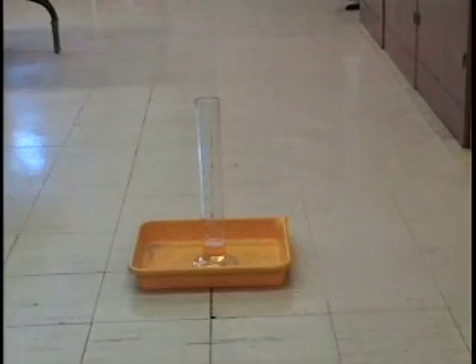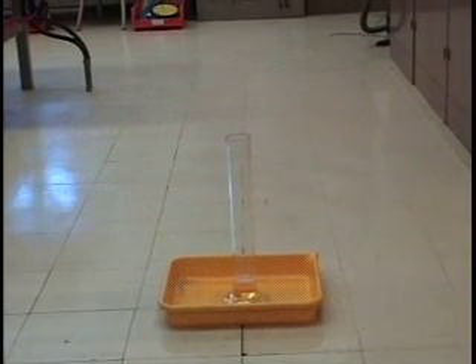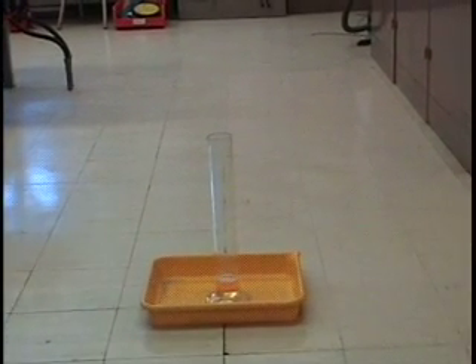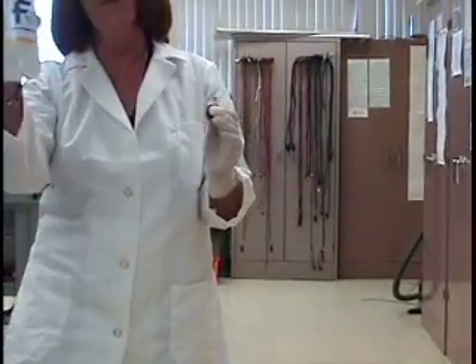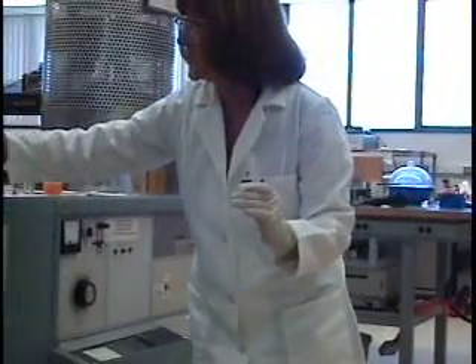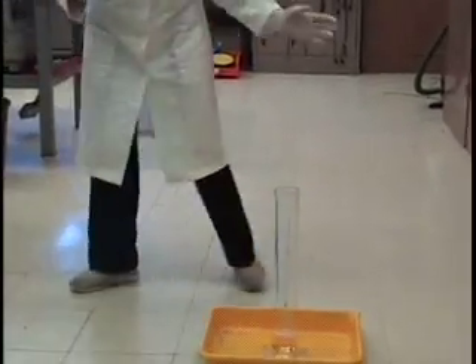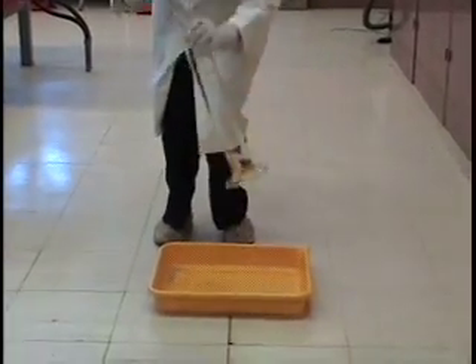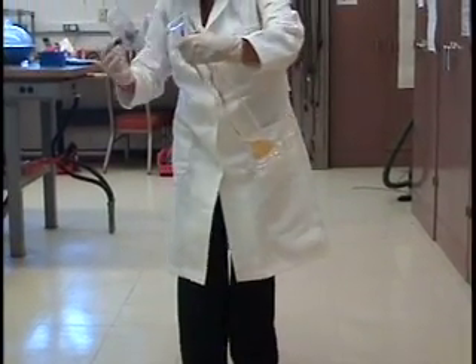We're going to see the possibility for this hydrogen peroxide. This is much more concentrated than what you would use as an antiseptic, because that's 3% and this is 30%. And to make this a little more dramatic and a little more patriotic, we're going to put some food coloring down the sides.